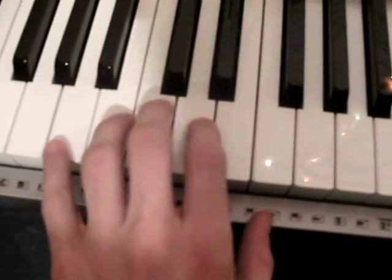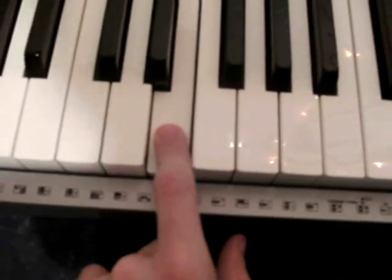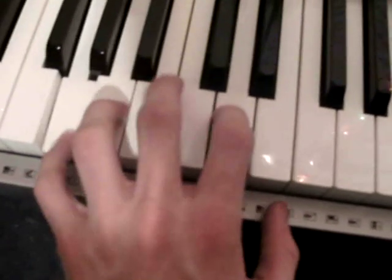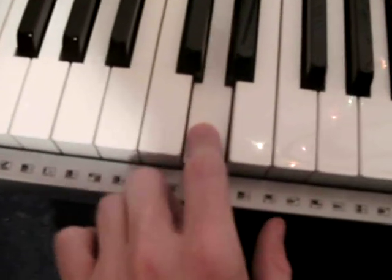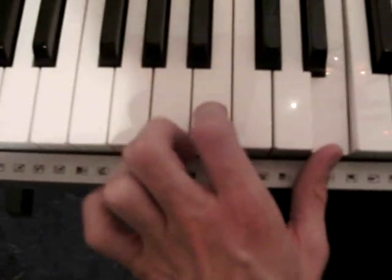And to the A chord: A, E, A, E. And then comes the G chord: G, D, G, D. The E chord: E, B, E, E.